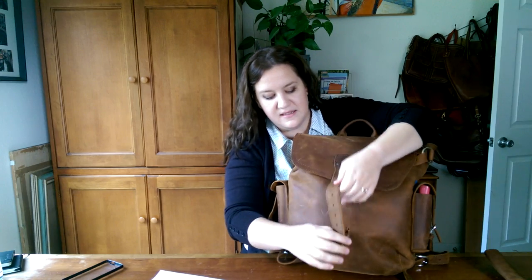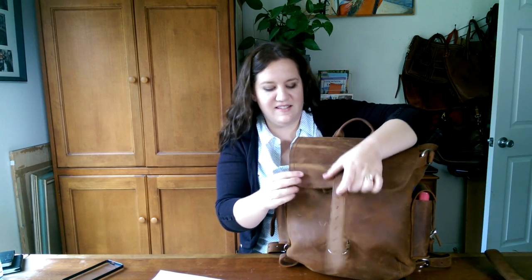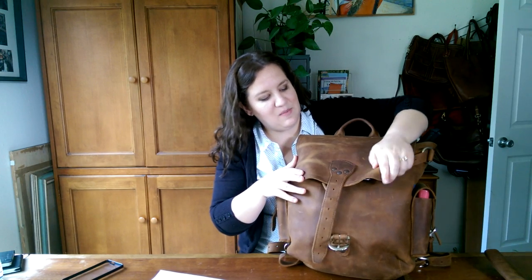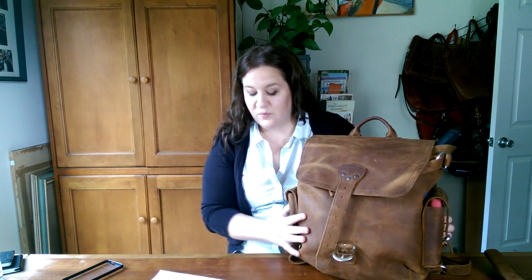I wanted to show this on camera: this is the tobacco leather. If you pinch it you can see all this color coming up — you think you've ruined your bag, but then the oils come to the surface and go back down and it has a nice marbling look. You can really scratch it up nicely. This color is so beautiful.